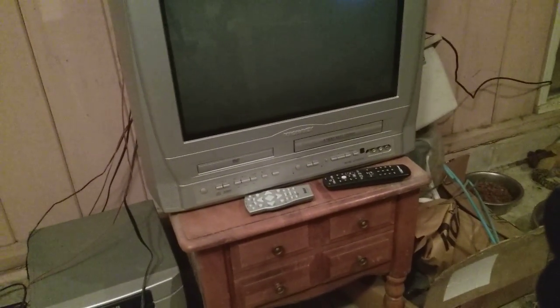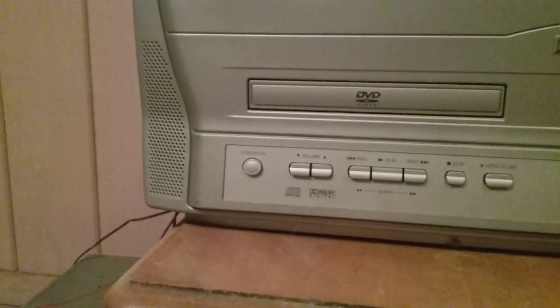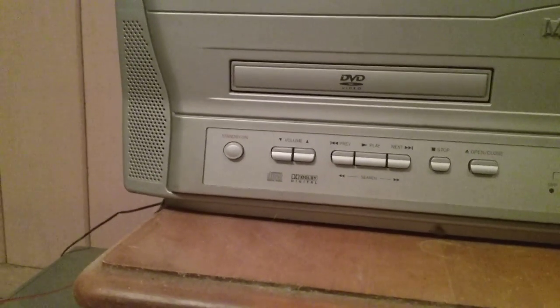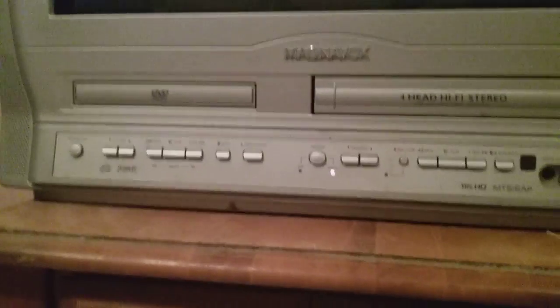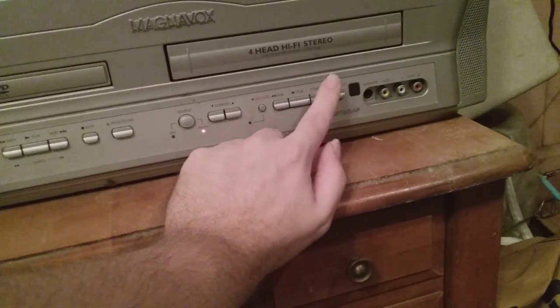I'll take this off my tripod and give you a better shot. So this is a quick look at the controls on the TV. I apologize it's out of focus, I'm in the garage. There's your standby power button, volume, play, pause, fast forward, and rewind, next, previous, stop - that's for the DVD side. The source button is a little wonky on here, it does need some contact cleaner. Sometimes when I press it, it thinks I pressed channel down.